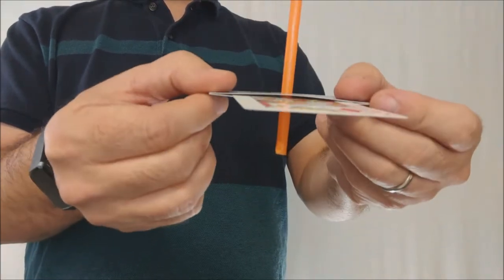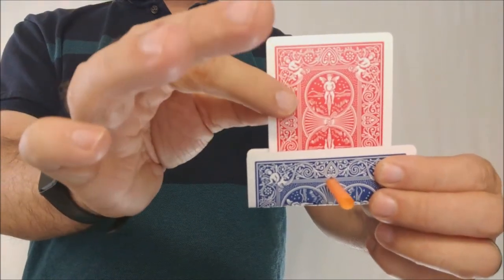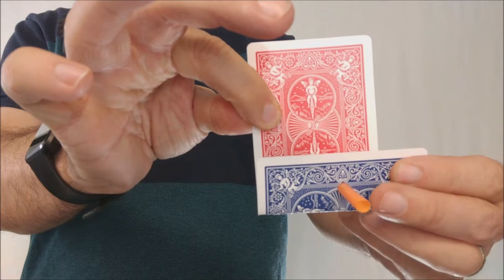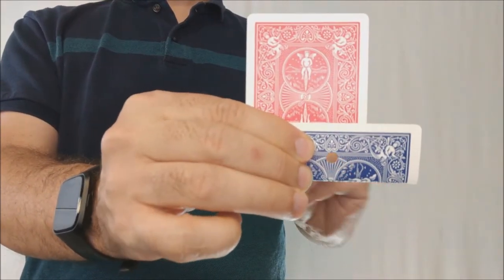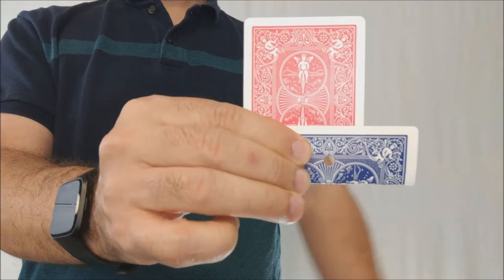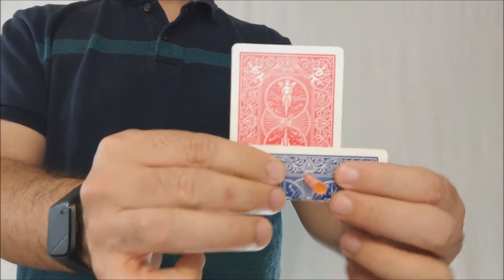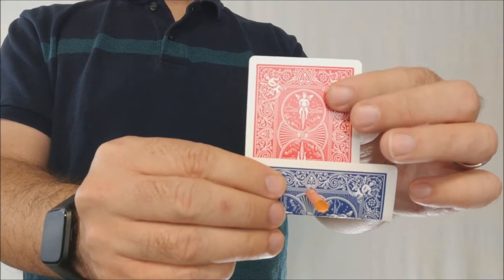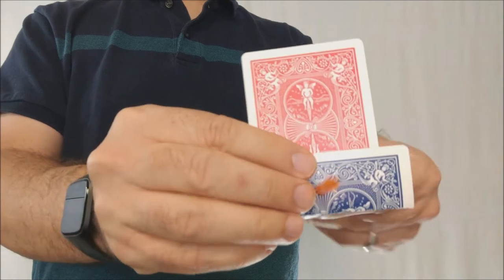You could talk about how Houdini escapes locks — you could make up any sort of escape routine. You could then pull the gimmick card out, put it in your pocket, and hand the signed card out as a souvenir. That'd be a great little routine. Now, the gaffed card can never be inspected, unless you had a duplicate in a pocket that also had a hole punch and you did a switch in the offbeat. You could definitely do that, I suppose.